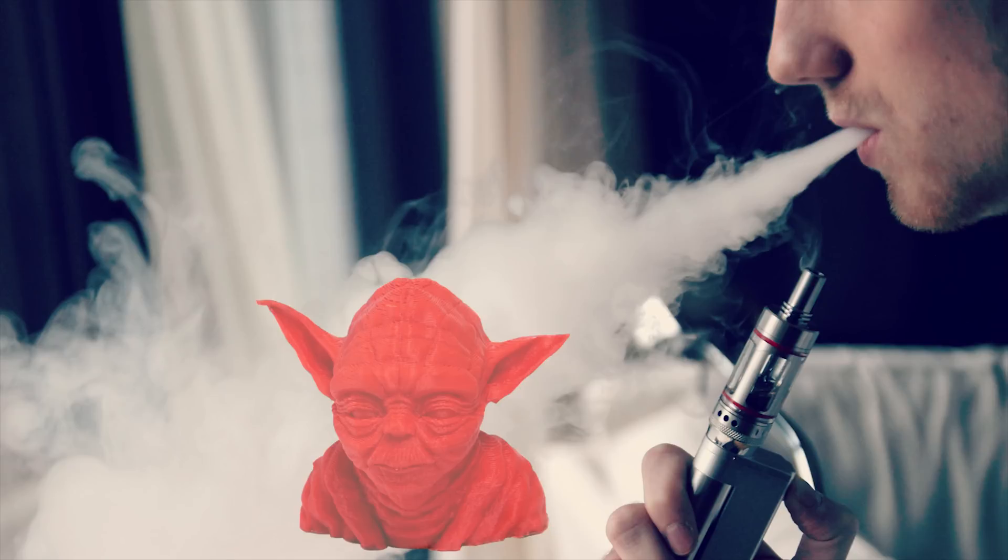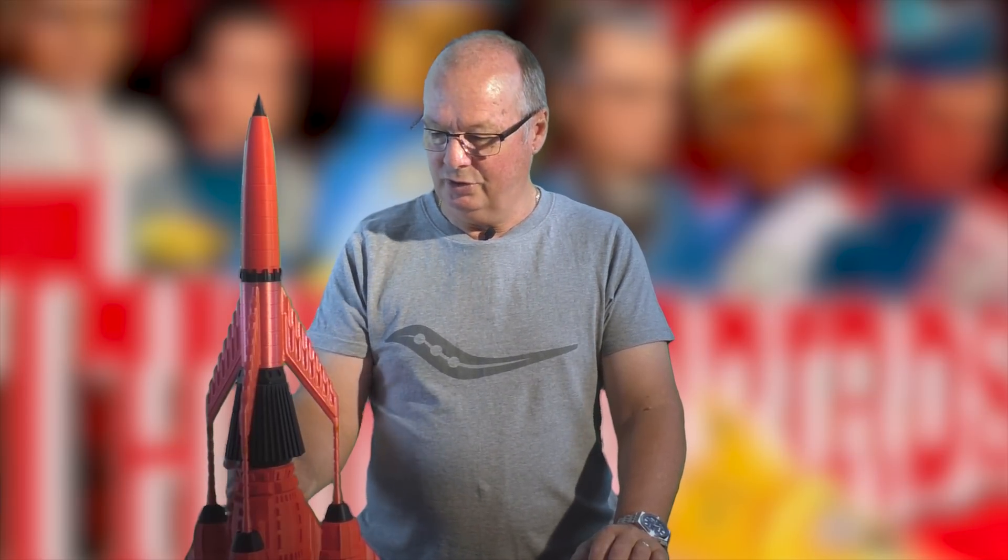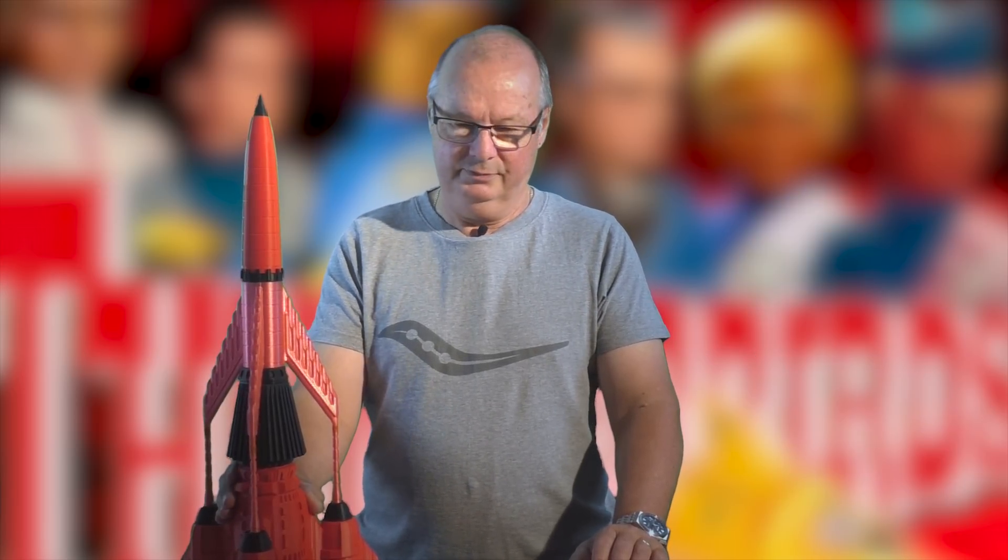Another thing with ABS is you can use your vapor smoothing methods or your acetone smoothing, whichever way you do it. I'm told that ASA can also be done this way, although I did try it on a model — a black model. I tried just painting acetone onto it and it went varying shades of white, which was not a good look, and no amount of heat application would get rid of the white. I just had to throw it away. It didn't work for me — maybe I did it wrong.